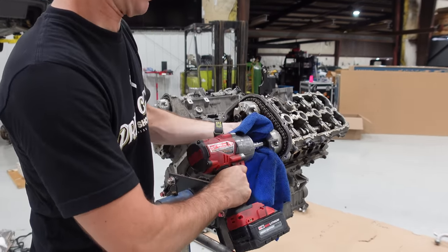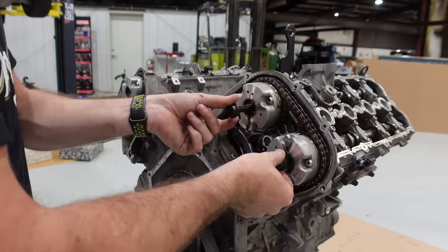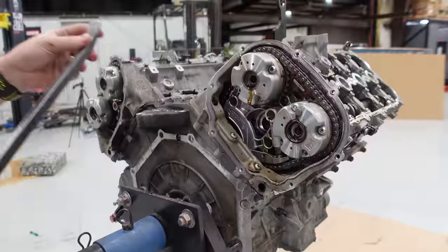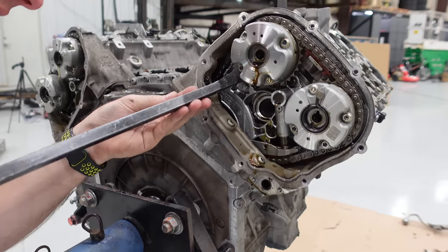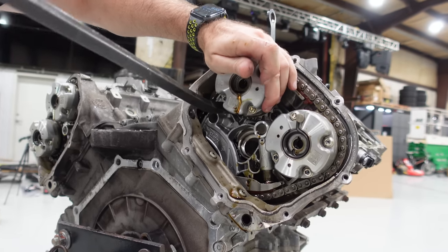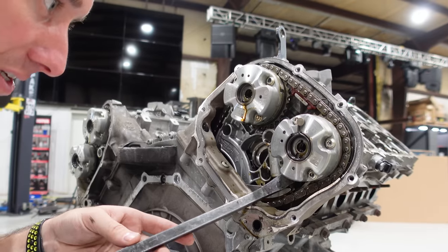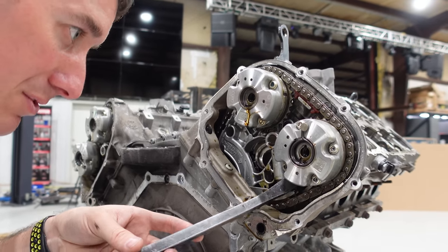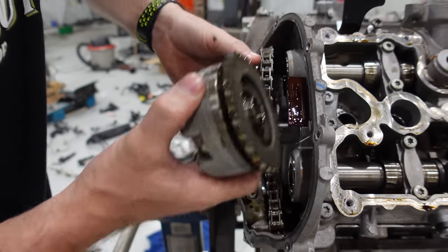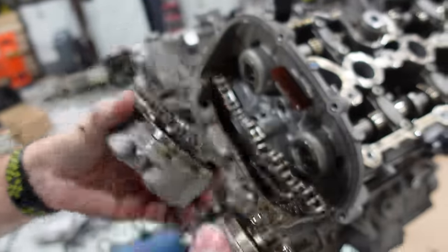We stopped it. So we have all of our cam variator bolts out. Now we're going to try to work these backwards very carefully, just rocking back and forth, and they should come right off the end. We'll have the cams loose. The chains are not being friendly today. There we go — these guys look amazing. I'll lay these out.